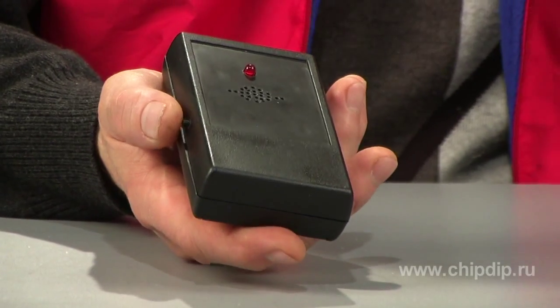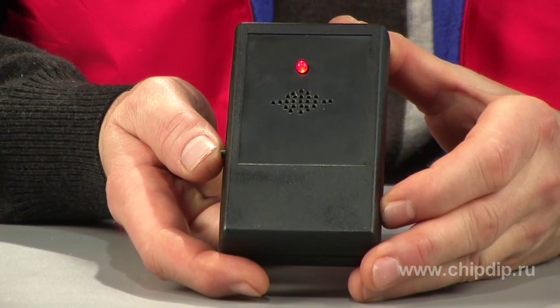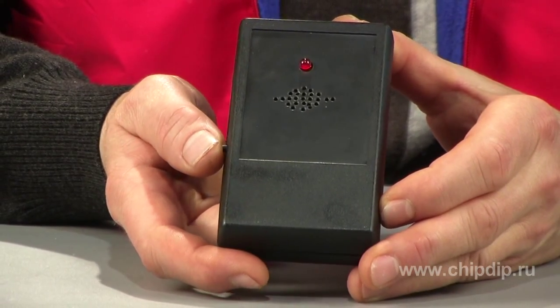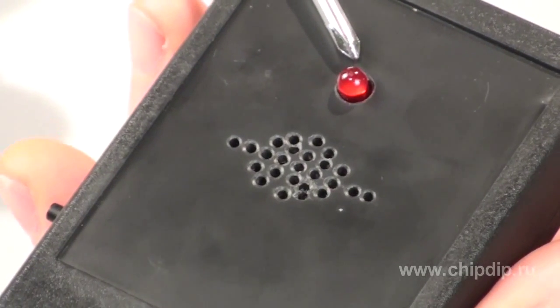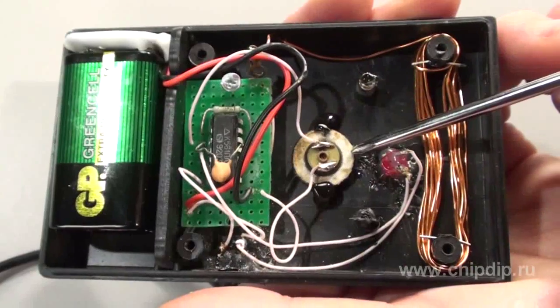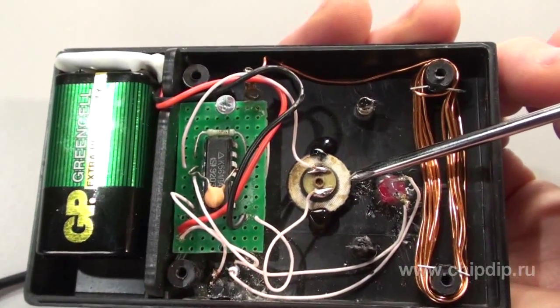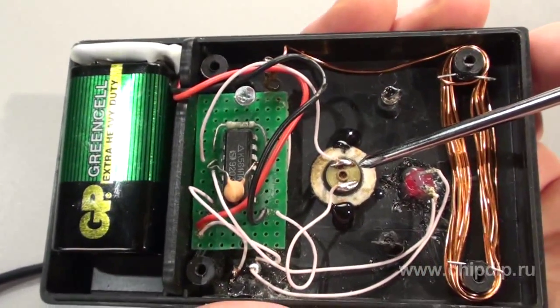Construction of the device: We take a small case, drill a hole in it, then install a diode and a step key, as well as input slots for a small piezo buzzer. We then mount a K561LA7 microchip that has been proven by years.